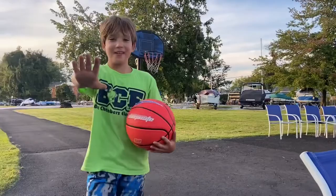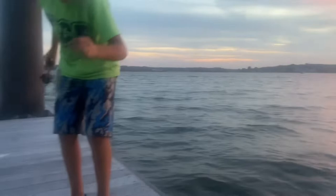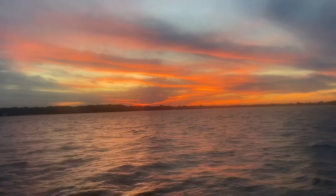The sunset is getting more and more spectacular minute by minute. We're sitting here — Jacob is doing some more fishing. I'm enjoying the sunset and eating dinner. Wow, this one's a good one.